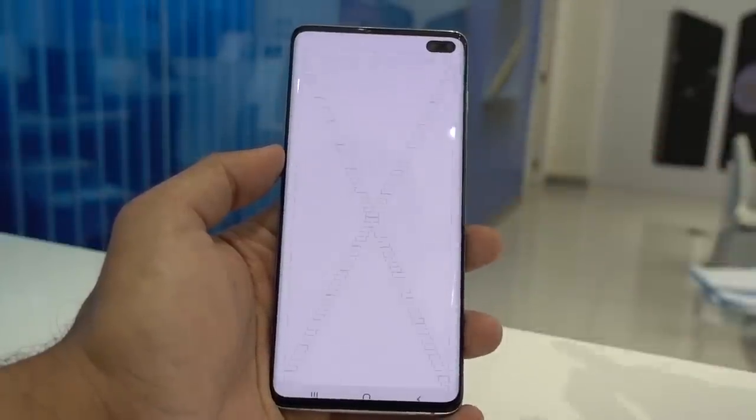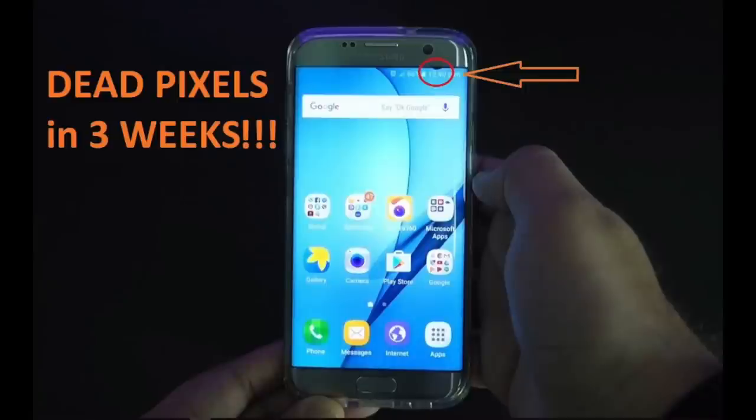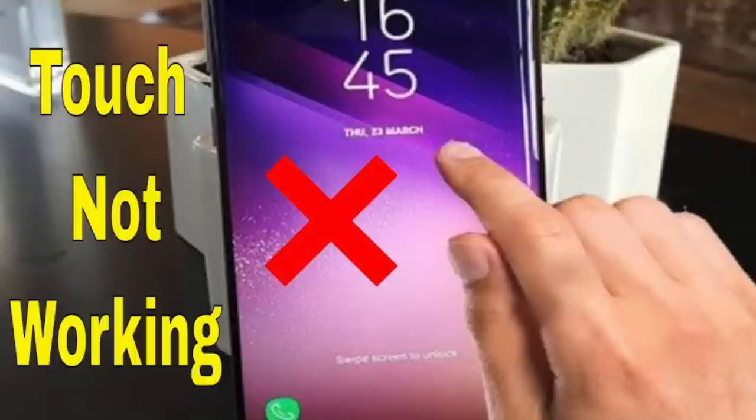Now comes the most important part — the screen — and the reason is its price, as it costs more than half the price of the device. In the past, Samsung is known to have issues with the LCD screen. With lots of Samsung devices, when they fell down even with a screen protector installed, you can see some black spots on the LCD panel. Also some LCD panels look fine but part of the screen becomes dead, giving you dead pixels where the touch will not work at all.